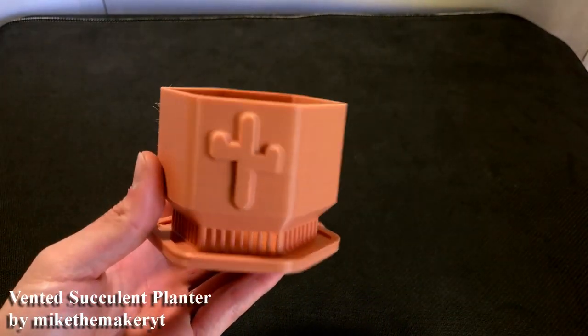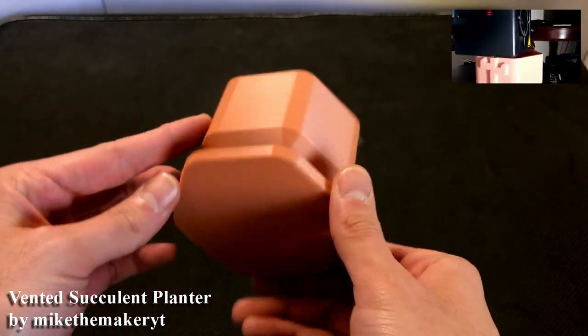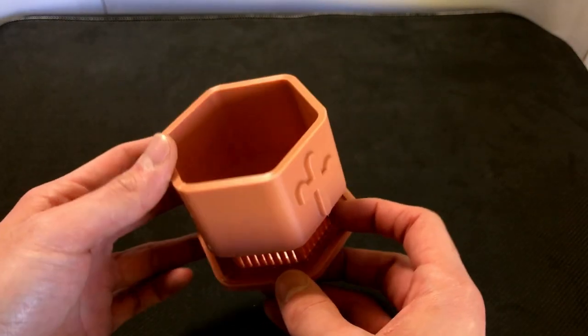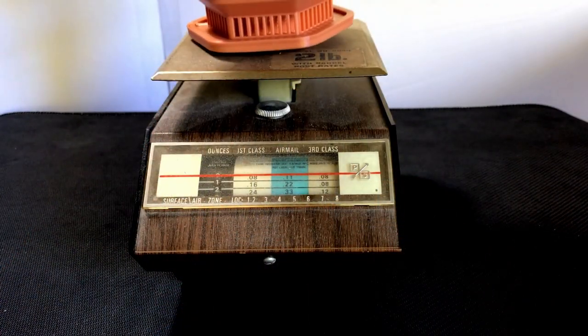Now this is my crowning achievement as far as design goes for this video. I was very proud of the way this turned out. It's very rigid and I can tell that it's going to last quite a while. And speaking of rigid, it's actually got a bit of weight to it — about three ounces.